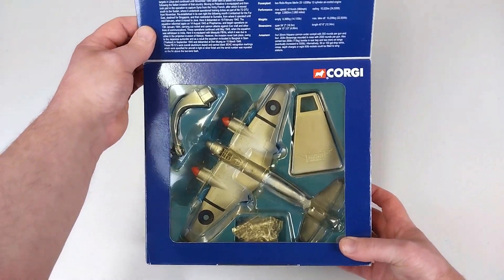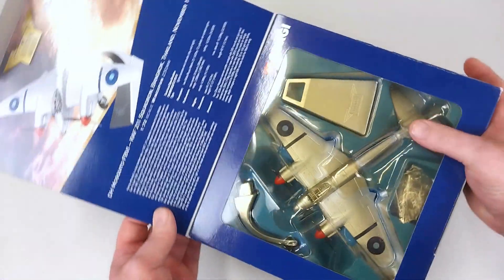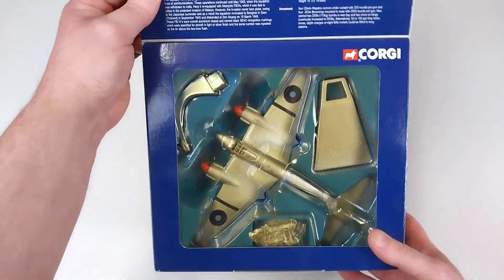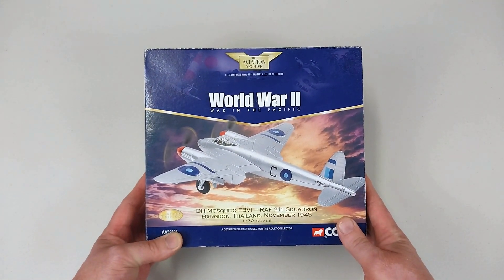I'll open this Corgi box up. This was a secondhand purchase — I paid $95 for this. The actual packet inside is a little bit yellowed, as you can see. I'm not sure how that happens when it's inside the box, but it does look like sun damage of some kind.